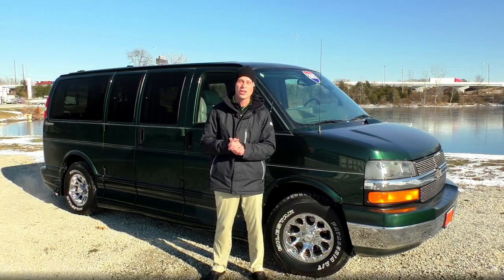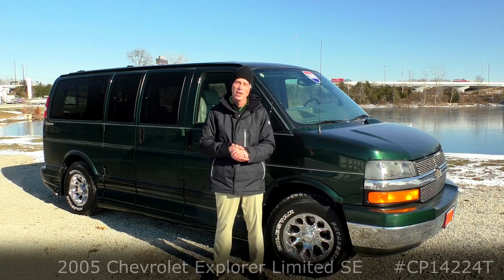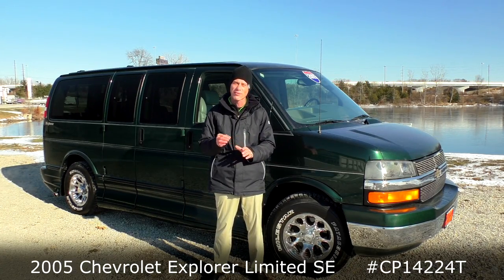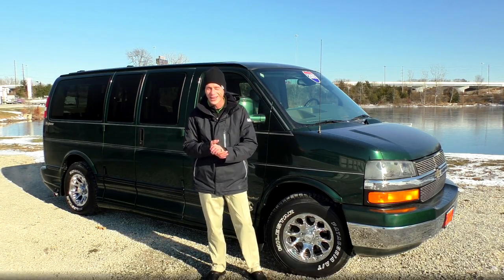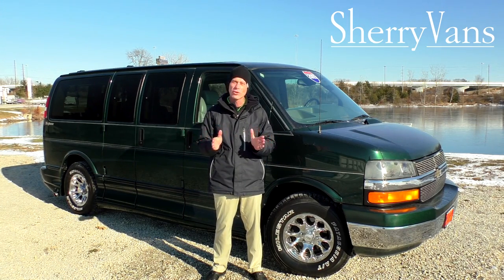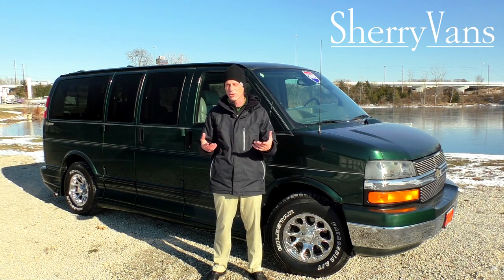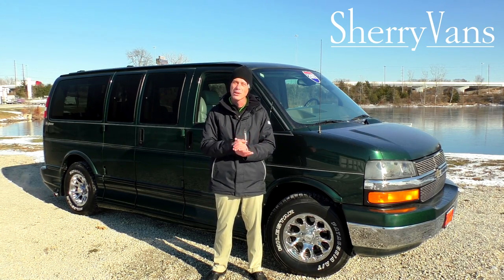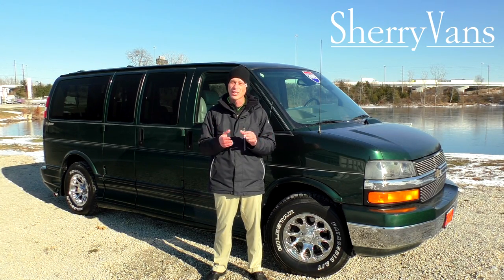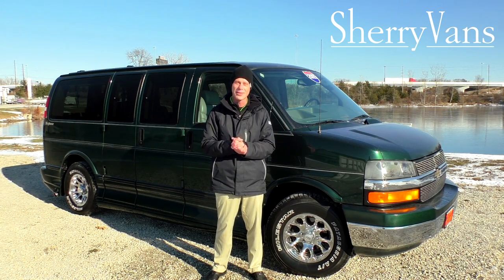That pretty much wraps up this 2005 Chevrolet Express Explorer Conversion Van. Again, my name is Justin Smith and I want to thank you for joining us here today at Paul Sherry Conversion Vans. We hope that you enjoyed the video that Brian and I did today on this brand new arrival — this 2005 Chevrolet Express Explorer Low Top Conversion Van. If you have any questions on something I might not have covered, or maybe a different van you've seen on our website, please don't hesitate to call. For those of you that like the videos we do, we kindly ask that you subscribe to our YouTube channel and like us on Facebook. I just want to wish everybody a happy holiday and thanks for joining us.